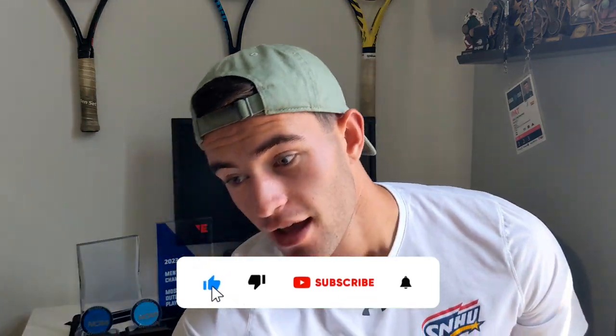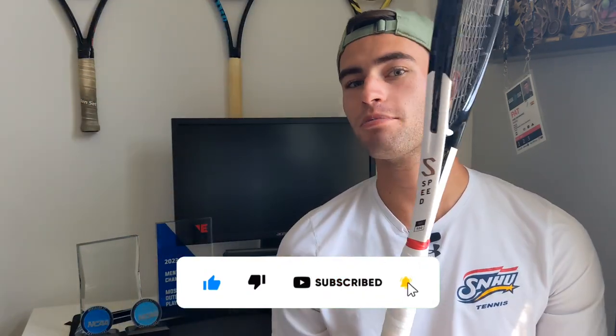That's the Head Gravity MP — hope you enjoyed this video. Don't forget to like and subscribe. I'm going back to another play test — the Speed MP — testing some things out. Like I said, I'm on a racket journey trying to figure things out to get ready for this summer and when I go back to school, because I want to perform at my best. Thank you for stopping by, leave a comment on what you think of this video, let me know if you're using the Gravity, don't forget to play some tennis, have a great day, and we'll catch you in the next one.